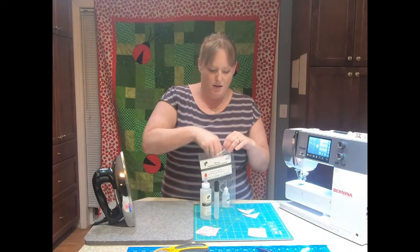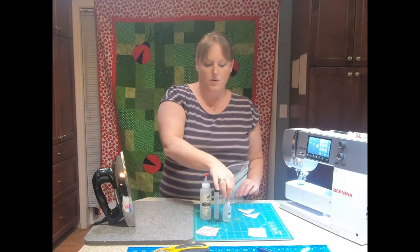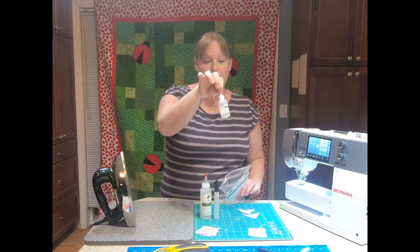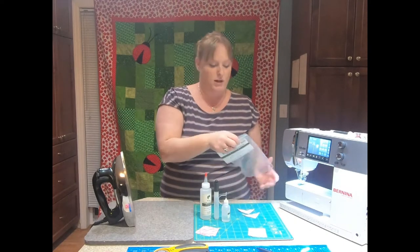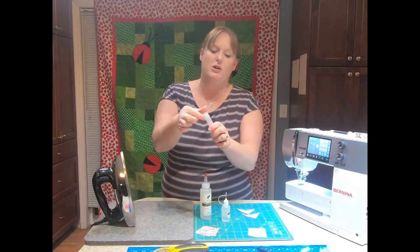The starch pen plus you're going to get this glue. Now you can use this glue for regular piecing, paper piecing, anything that you want. So the first thing you're going to do when you get this product is open up your starch pen.